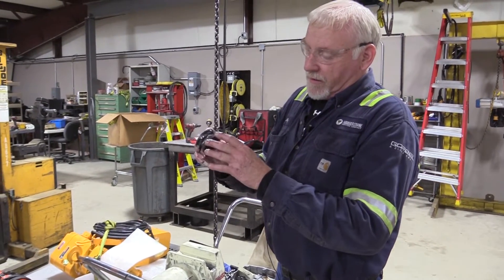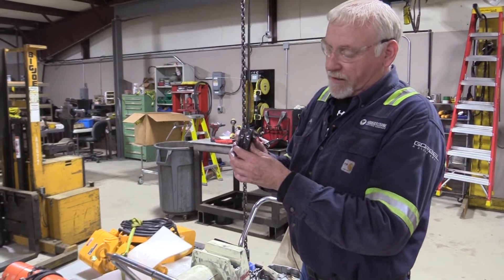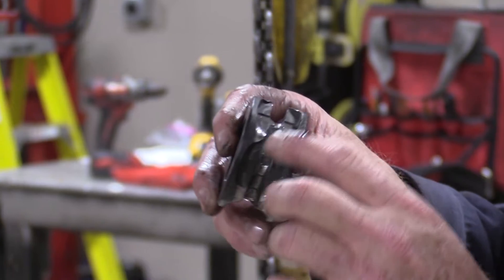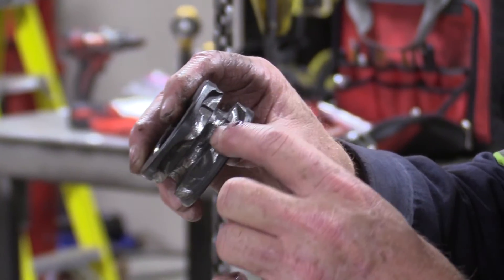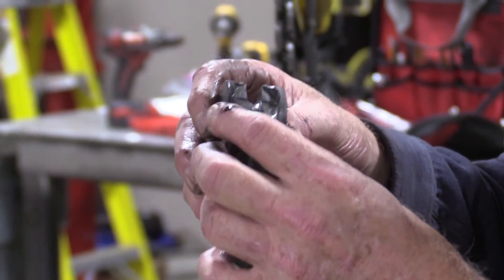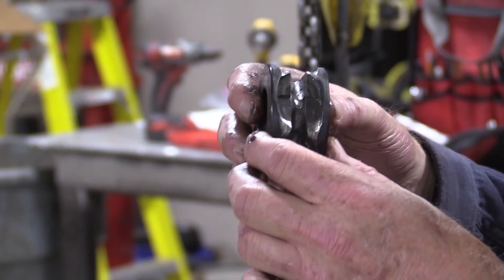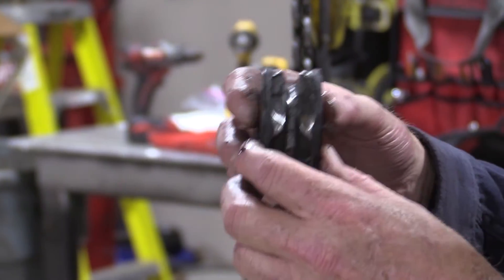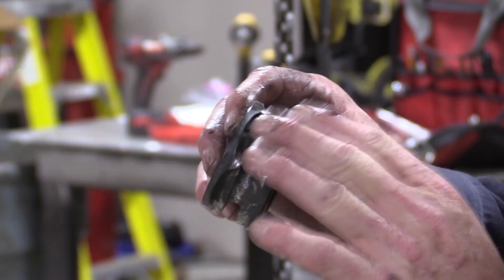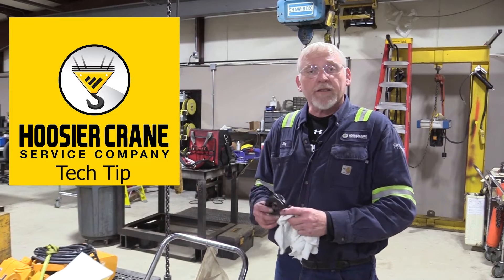What we're trying to prevent is the upper chain sprockets from showing too much wear. This is an old sprocket — you can see where the pockets have been worn off. This was a very dry sprocket, so it allowed the chain to wear, knocking off the corners of the pockets and allowing the chain to slip through the sprocket as it was trying to lower.